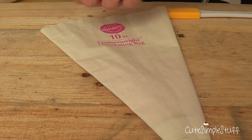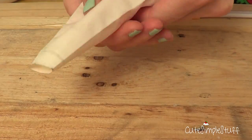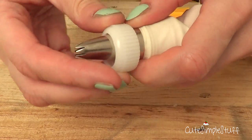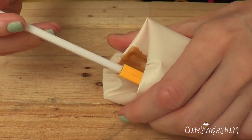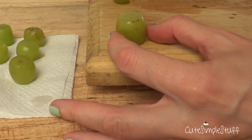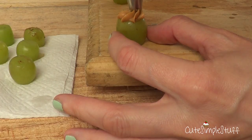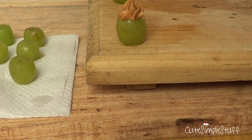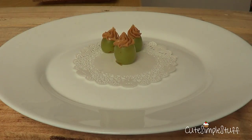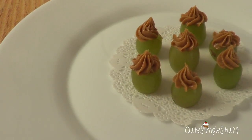Then I'm going to be taking my piping bag, piping tip number 21 and my coupler and set up the whole thing. Then I'm going to be placing my peanut butter with the help of my spatula. The first design is a pretty simple one — it's just adding a swirl on top of your grape as if it was a regular cupcake. They look super cute because they are so simple yet have something interesting going on.